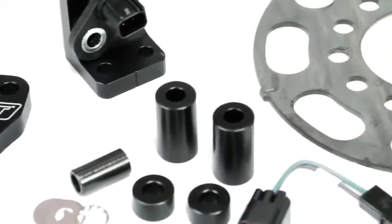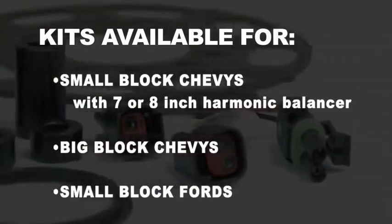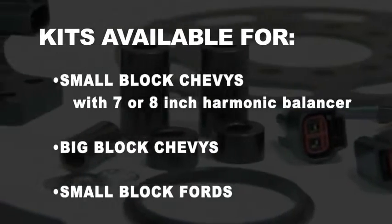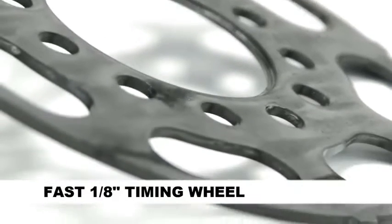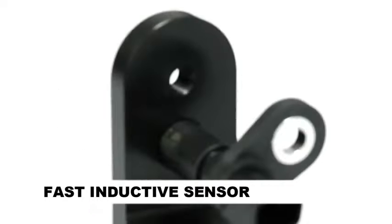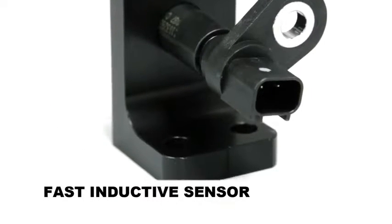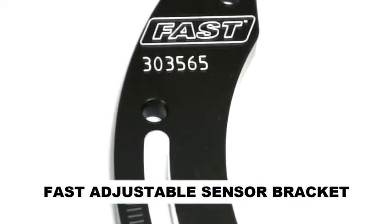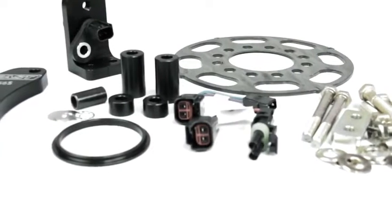Fast offers crank trigger kits for small block Chevy applications with 7 or 8 inch harmonic balancers, big block Chevys, and small block Fords. Included in the box is Fast's 1 1/8 inch thick steel timing wheel that is virtually indestructible, the Fast Inductive Pickup which is compact and hermetically sealed for durability in harsh environments with its own connector molded into the body, a Fast adjustable pickup bracket, complete bolts and hardware, and complete installation instructions.